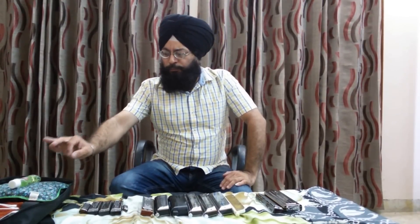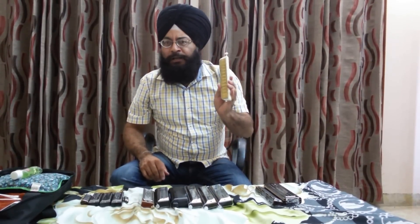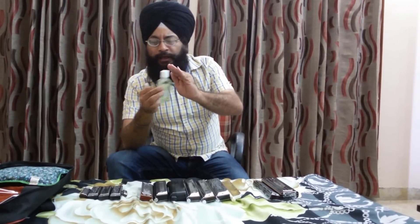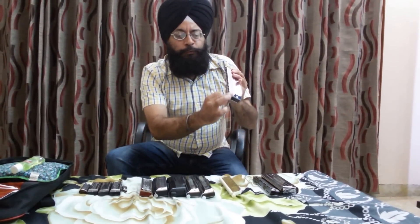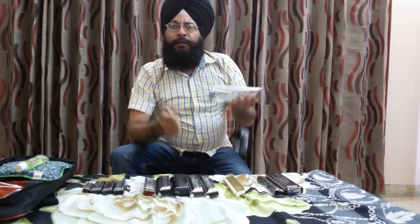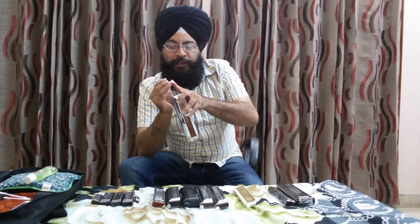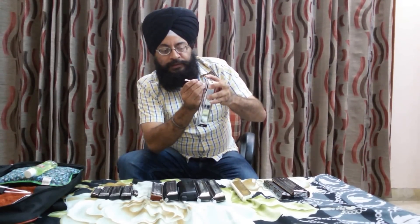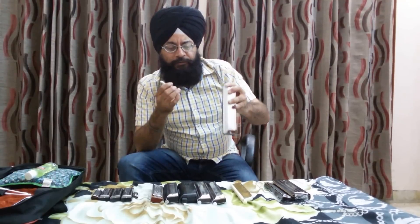Regarding basic maintenance tips: I do not recommend beginners open the harmonica, but with basic maintenance you can increase its life. Take a simple mouthwash and a clean cloth, and clean the mouthpiece of the harmonica with the mouthwash after every play. Secondly, you can use earbuds to gently clean the slider part — be very careful not to leave the cotton part inside the harmonica. Just gently clean the slider and then the slider press area.